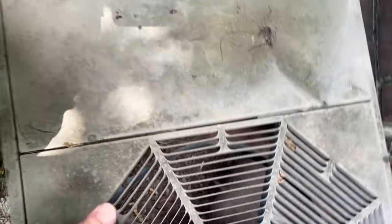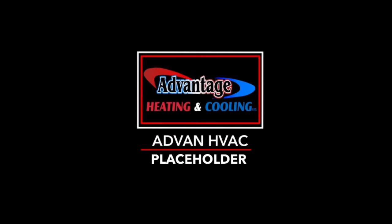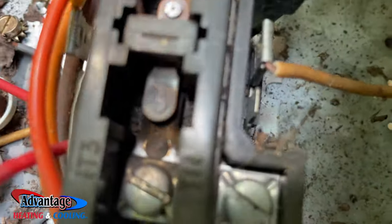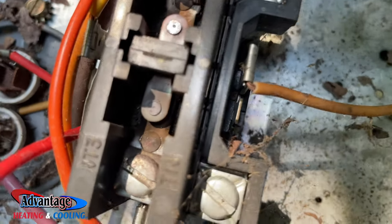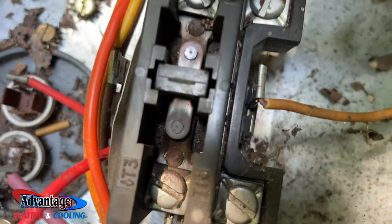Let me go get some tools. Just as I suspected, it's arced closed. So I've got to replace this contactor. That's what happens when this closes and arcs and won't open back up — the outdoor unit will stay running continuously and everything will get frozen. Just like that.